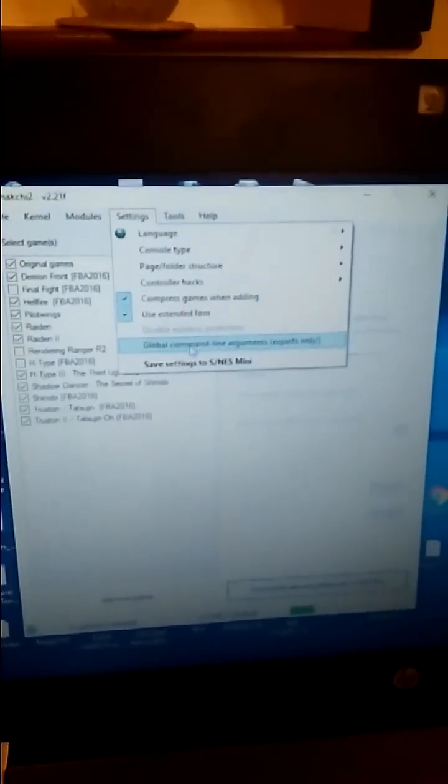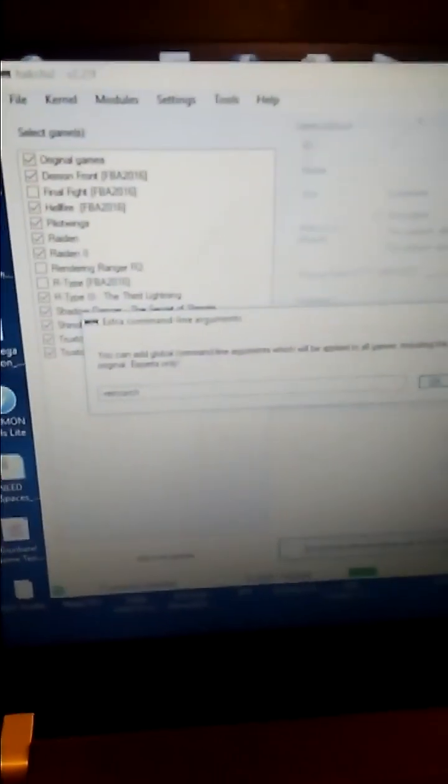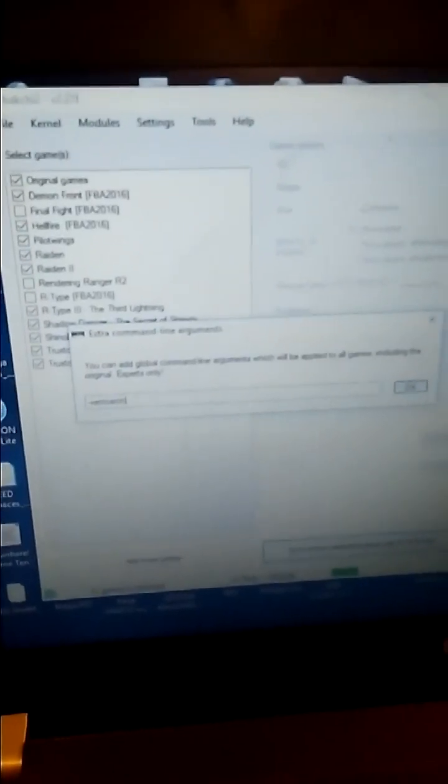So I go over to my laptop. I've got Hackchi open here right now. I'm going to go to Settings, then Global Command Line Arguments. In the text field that opens up, I'm going to put: hyphen, hyphen, retroarch — typed in exactly with no spaces. It says "--retroarch" with no spaces.